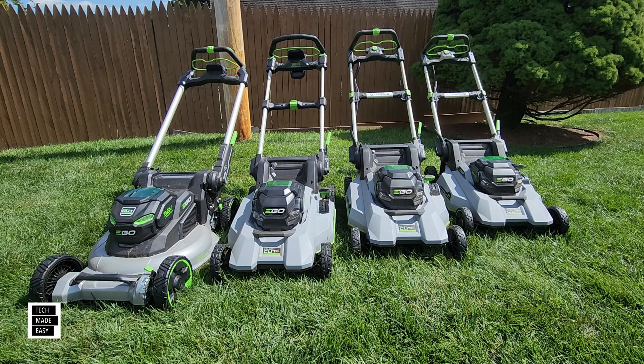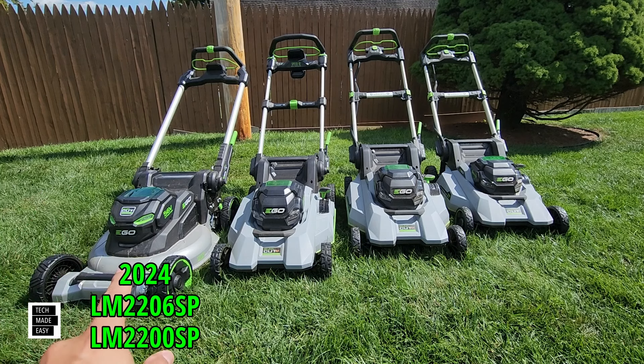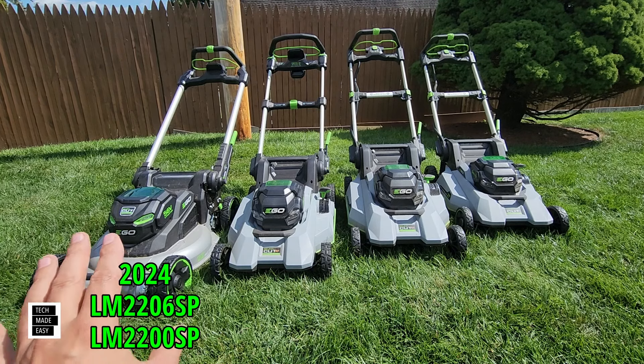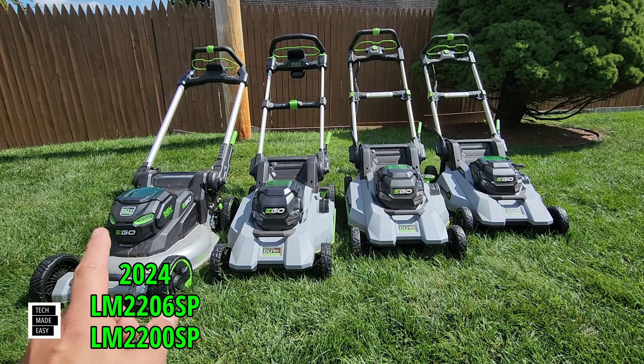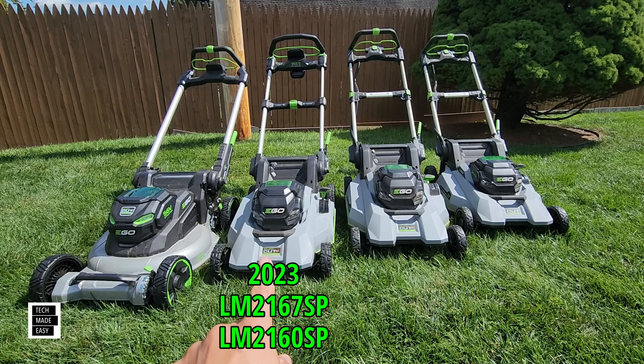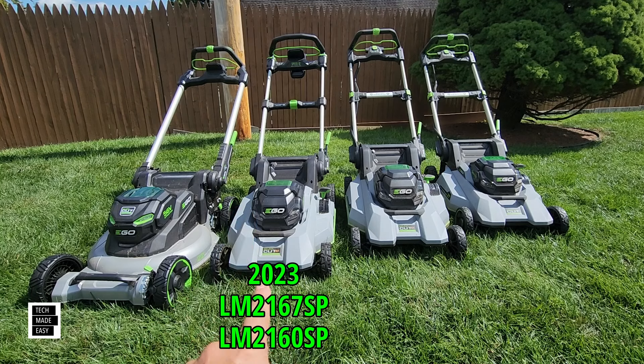To the far left you've got the 2024 — this is the Ego Select Cut LM2200SP or LM2206SP. Keep in mind the 06SP comes with a charger and a battery; the 2200 does not. Then we move on to the 2023, that is the LM2167SP or LM2160SP. Again, the 7 includes the battery and the charger, so LM2167SP is your kit.